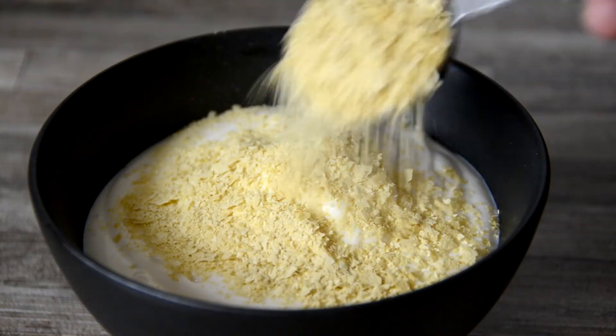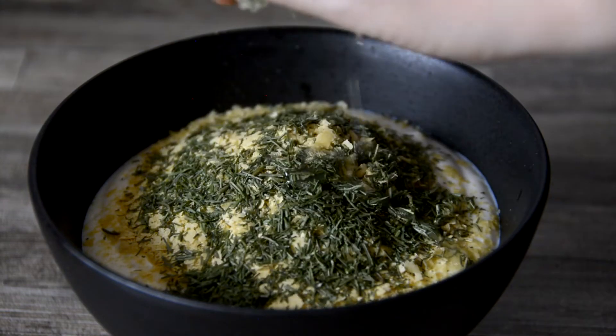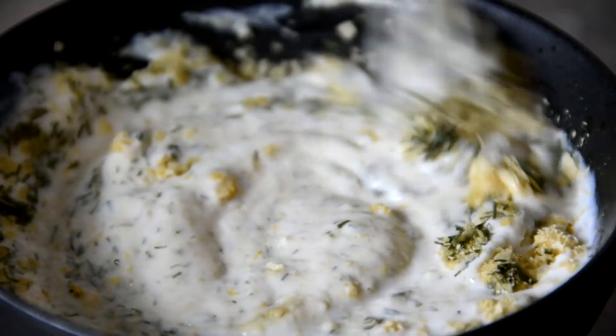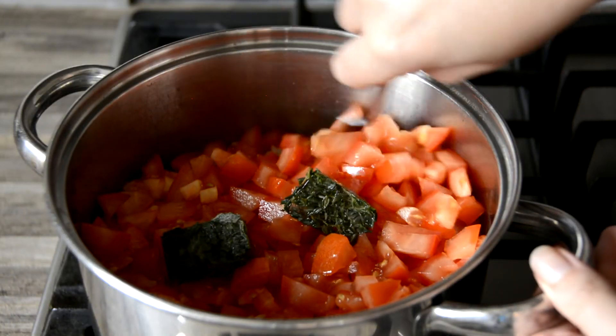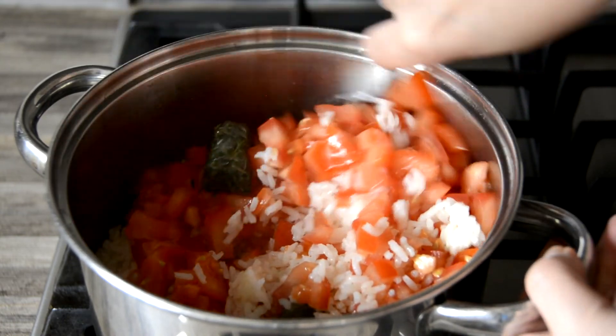Sprinkle in one tablespoon of nutritional yeast and one teaspoon of dried dill, then squeeze over the juice of half a lime. Whisk this together until the nooch melts into the yogurt, then test and add salt to taste. After 12 minutes, remove the tea towel and carefully fold the tomatoes and herbs into the rice, fluffing everything up with a fork.